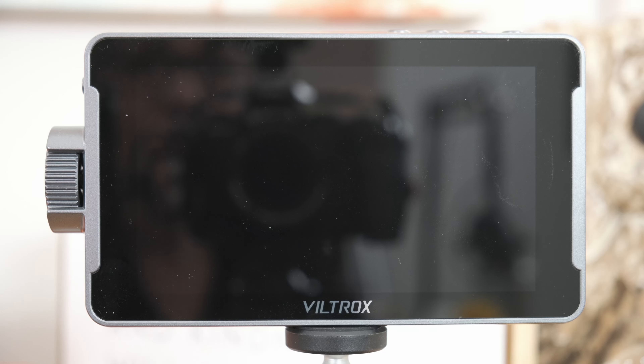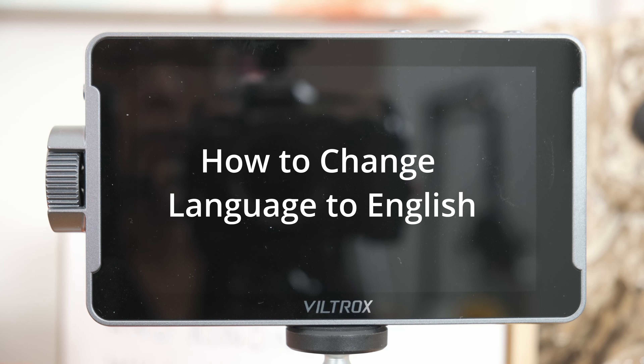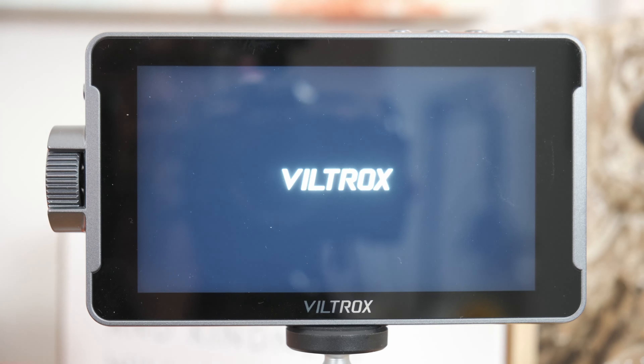Okay, so you just got your Viltrox DC 550 monitor and you turn it on and you realize it is in Chinese.